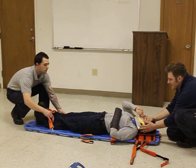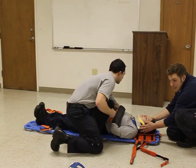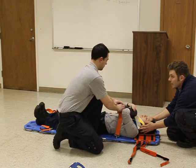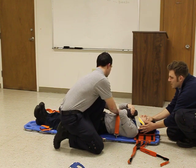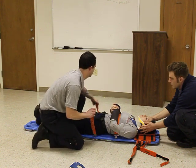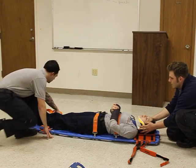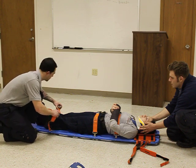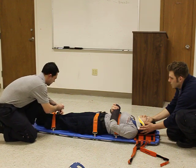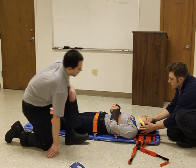We're going to go ahead and strap her in — nipples, navels, and knees. We're going to pad any of the voids.